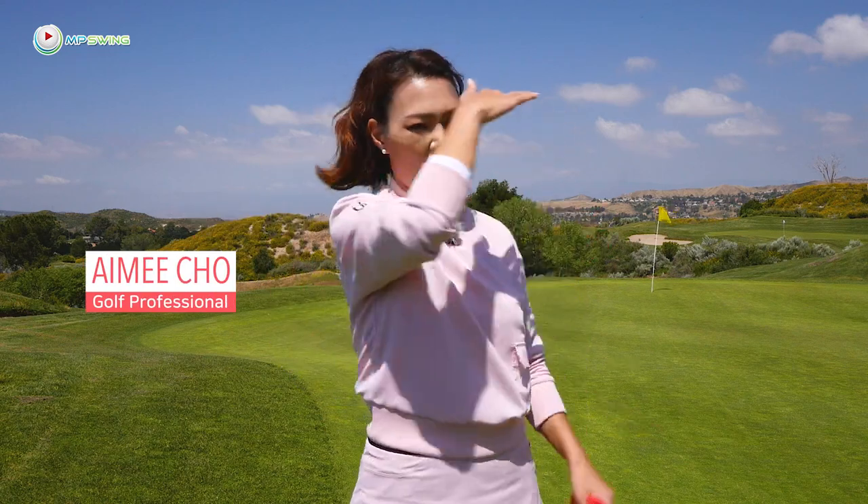Hi guys, it's Aimee, your golf coach. Today's question is from the Drop 10 Shot series, Rory's secret move lesson with the driver.